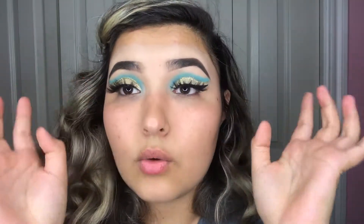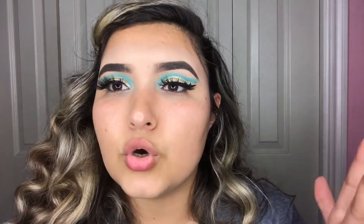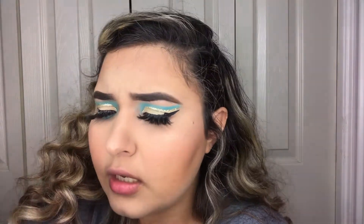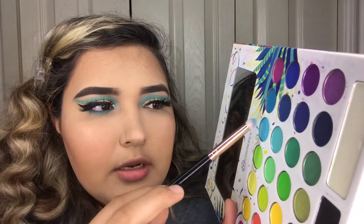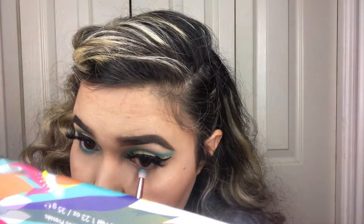I'm gonna move on to my face but do it off camera since I have a lot of videos showing what I use on my face. Now I'm taking the same blue shade with a Cora Beauty brush in K10 — it looks like a pencil brush — and I'm gonna apply it to my lower lash line.